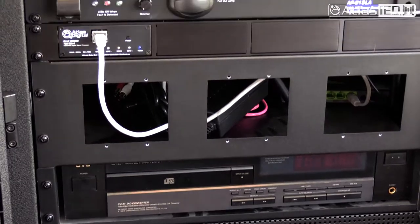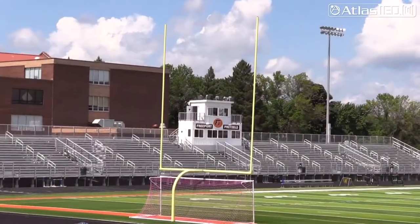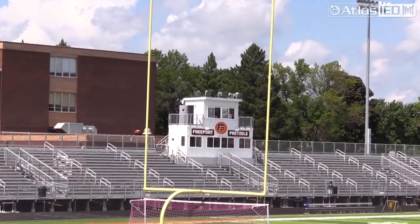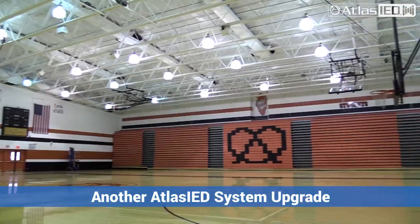We are putting in a new sound system for our stadium. Last summer we did the gymnasium, and this summer we're doing the stadium. It was an easy choice to pick what we're going to do for the stadium because it works out really well for the gymnasium.